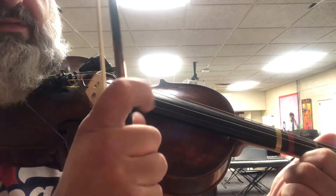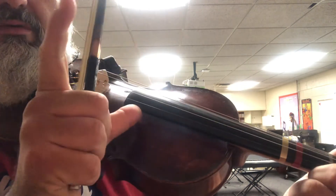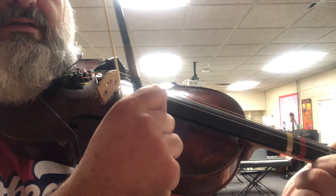Let's try it again. If you want to, you can even put your thumb right there on the fingerboard. Ready? E, A.